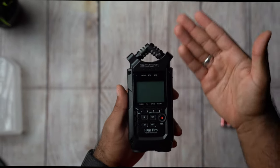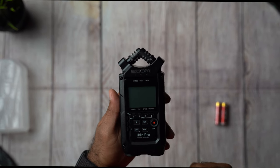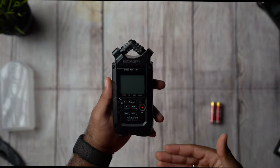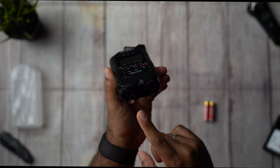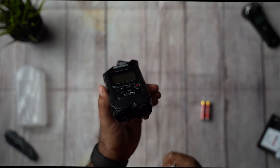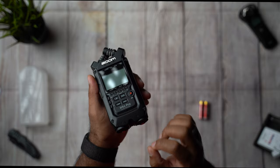So you are looking at the all-new 2020 Zoom H4n Pro — this is the all-black edition. Right on the bottom we can see the two XLR inputs, and it also comes with a lock feature which will prevent you from accidentally pulling the XLR cable.